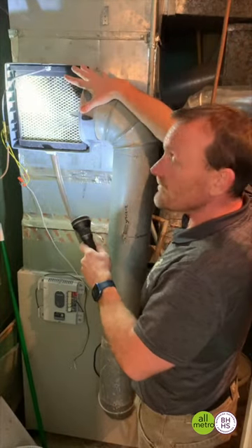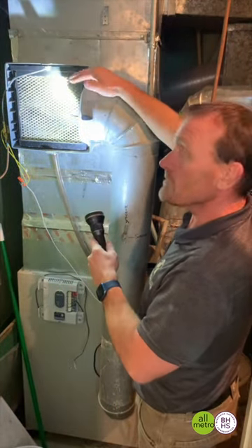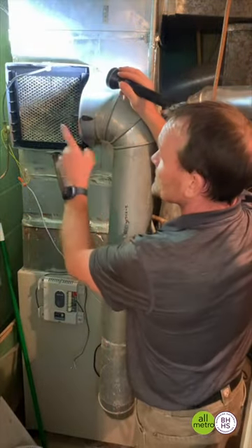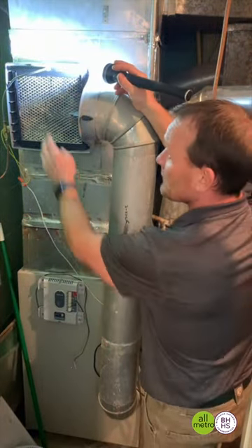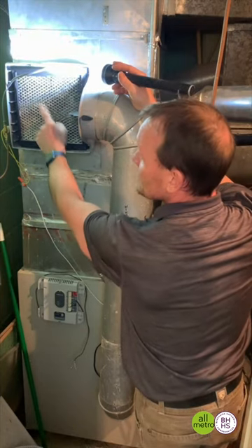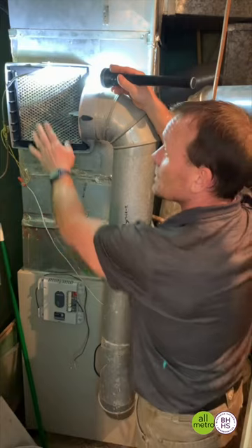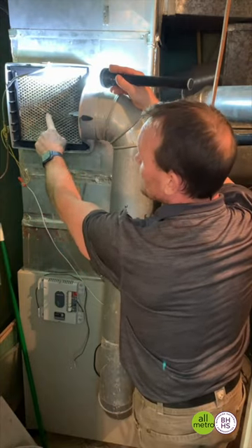This is a humidifier, not a dehumidifier — so this is something that produces water and humidity in your house. You do want to try to either have your furnace company or yourself change the humidifier filter. Usually just once a year is all you need to do on these, but change that once a year.